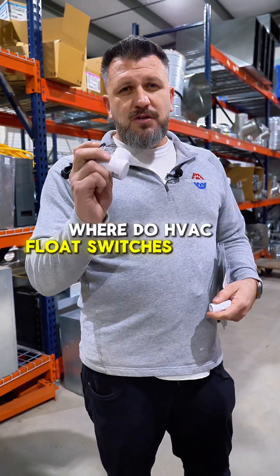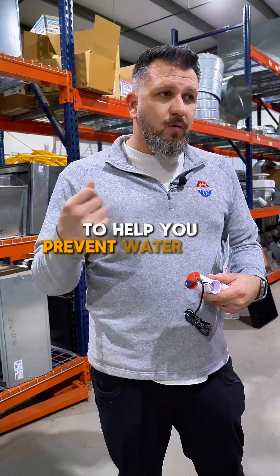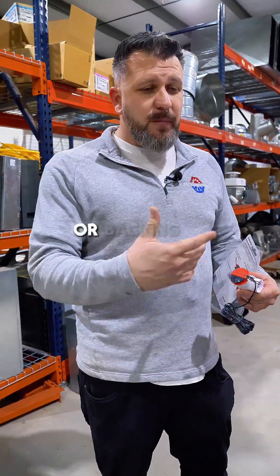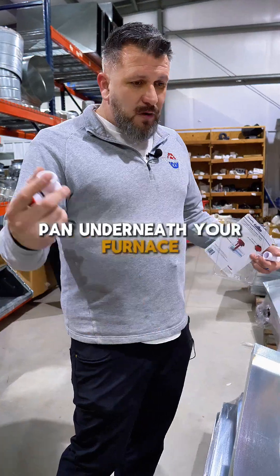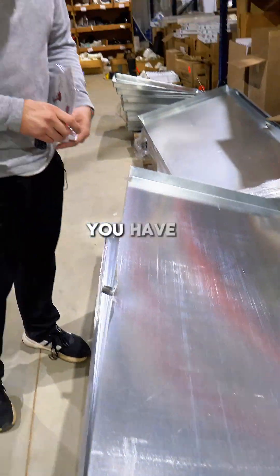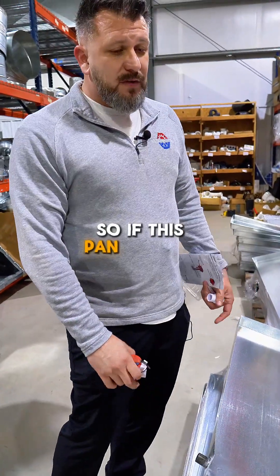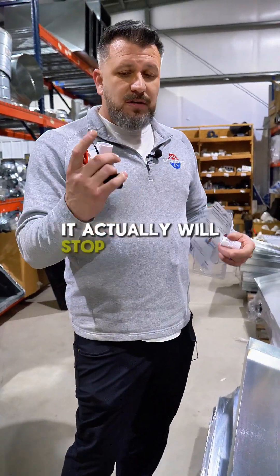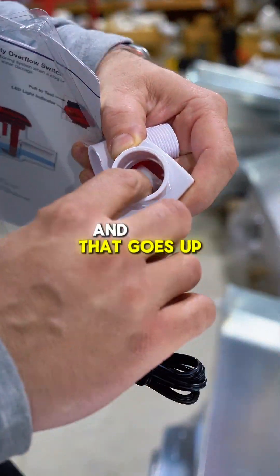Where do HVAC float switches usually hang out? They're a safety device to help you prevent water from coming through the ceiling or backing up. Most of them have a pan underneath your furnace — horizontal or something like that. It usually goes on here, granted you have a nipple that goes on there. If this pan fills up, it will actually stop the system from working — there's a little float switch that goes up and down.